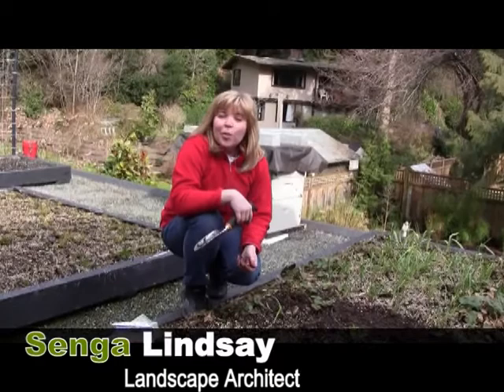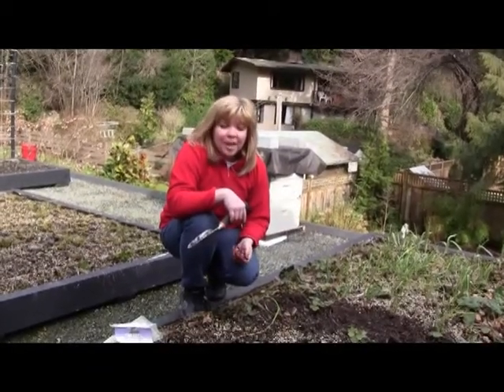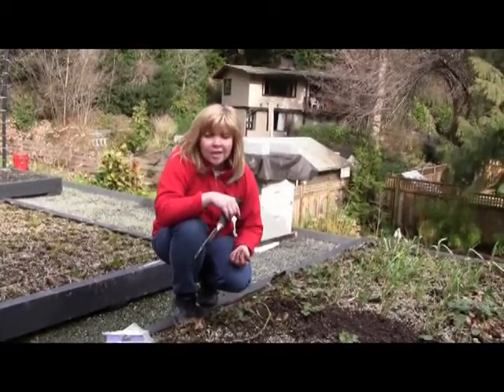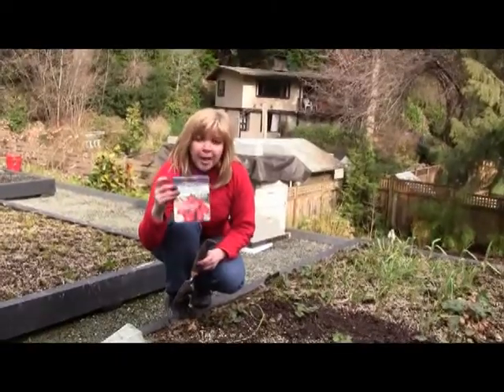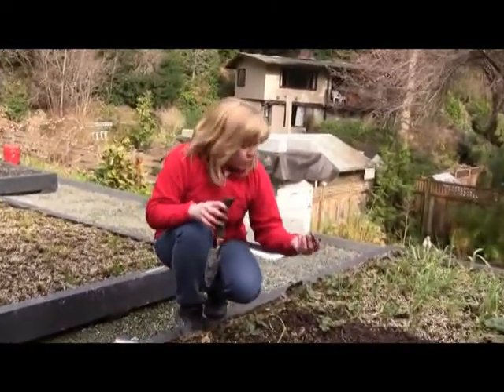Hi, my name is Sandra Lindsay. I'm in North Vancouver. We're standing on our edible green roof today and the ground is just starting to thaw. Perfect time to start thinking about growing your onions, your garlic, your shallots. Today we're going to start planting some of our red onions and we're going to plant with two different spacings, and you'll see why in one sec.